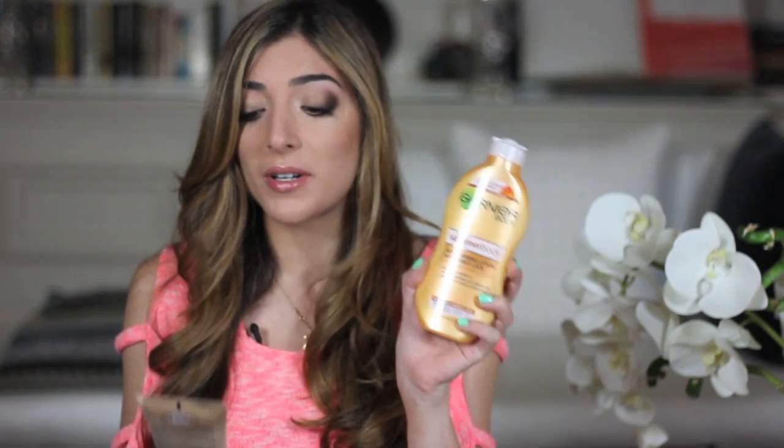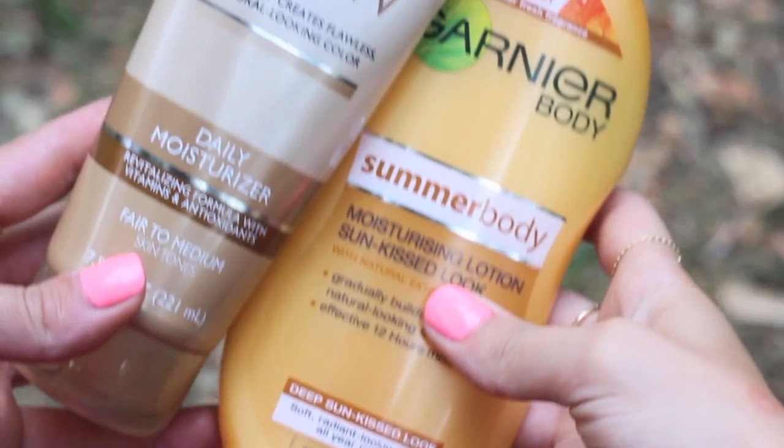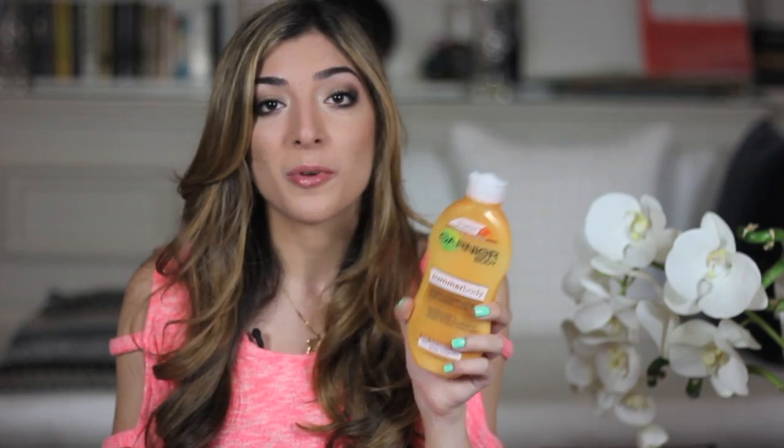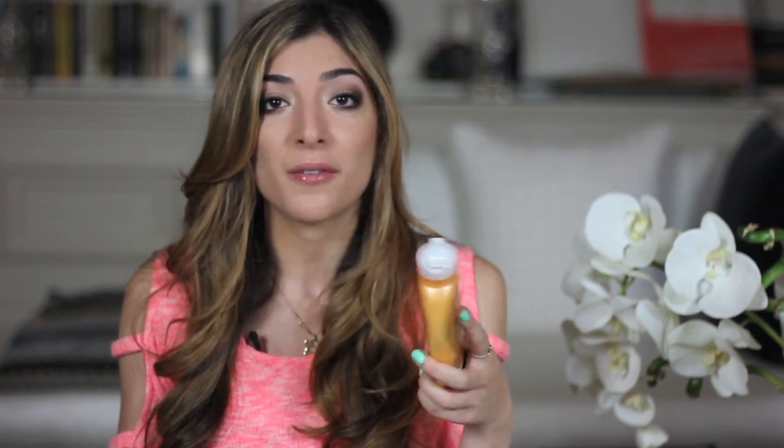Going down the gradual tanner route, I have the Garnier Summer Body and the Jergens Natural Glow. There are multiple options like this around Boots and Superdrug, and I love the Dove one as well. You pop these on like your normal moisturiser — really foolproof to apply, no mitt needed — and after about four days you're left with a really nice gradual hint of tint.